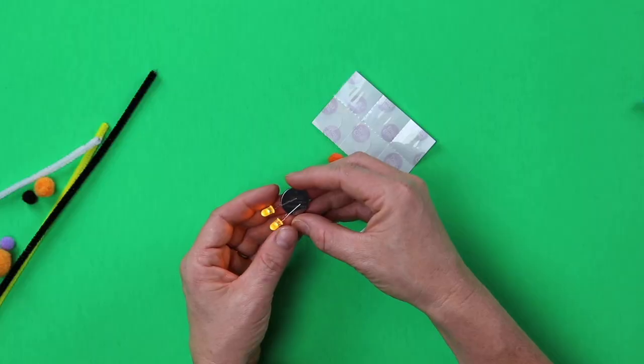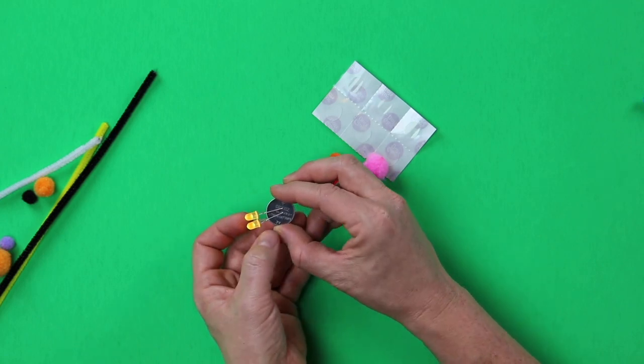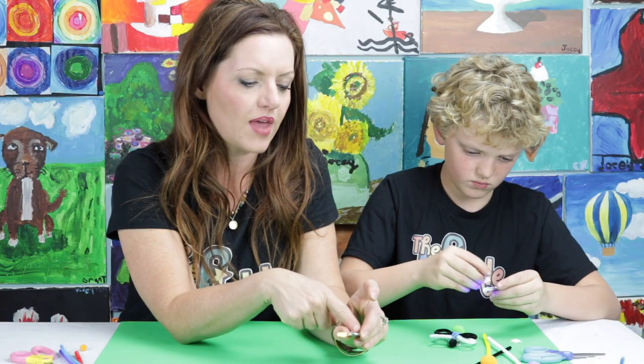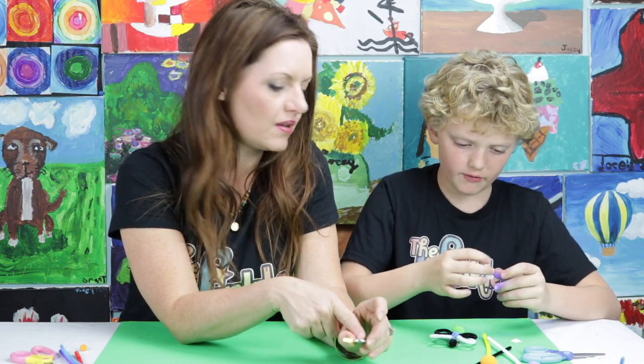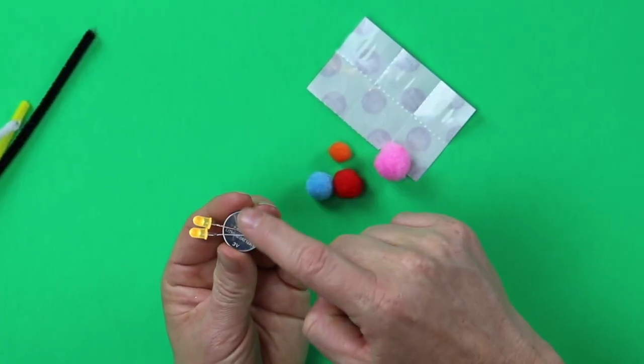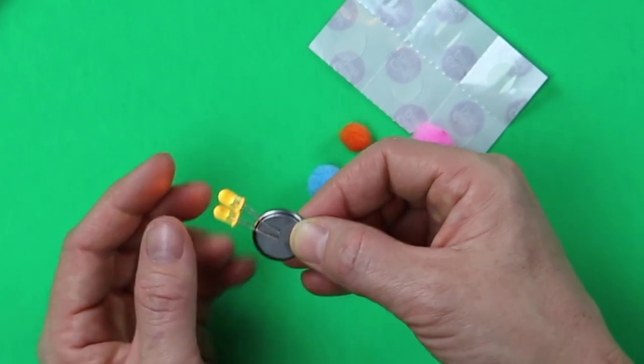Let's get the science part done first. Like I showed you before, it's really easy to just put your LEDs onto your battery. Look how my battery has the plus side — that would mean this is what side? The negative. That's right. So the longer lead goes on the plus side, the shorter lead goes on the negative side.